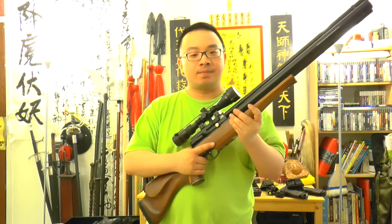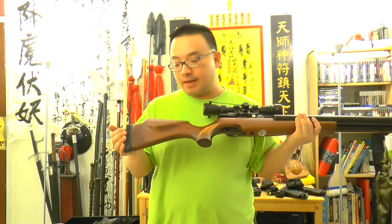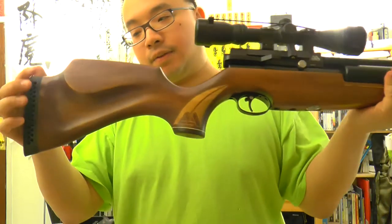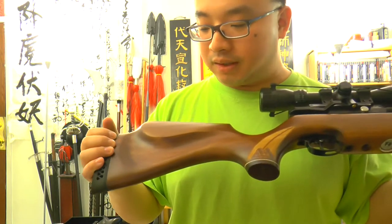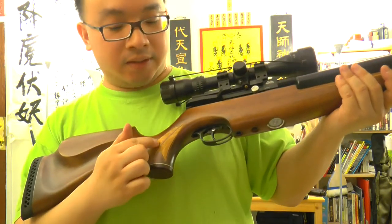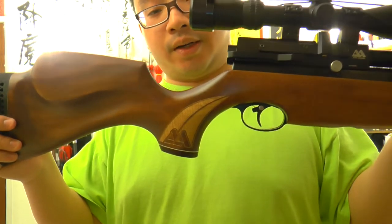So before I actually start talking more about the gun's features, let's take a close-up look at the wood stock and the gun's body. Now this is the Air Arms S510 with an ambidextrous stock, so you can use it left and right side. And nice checkering here — not exactly checkering, but it's some kind of textured grip, which feels very nice and looks very nice.